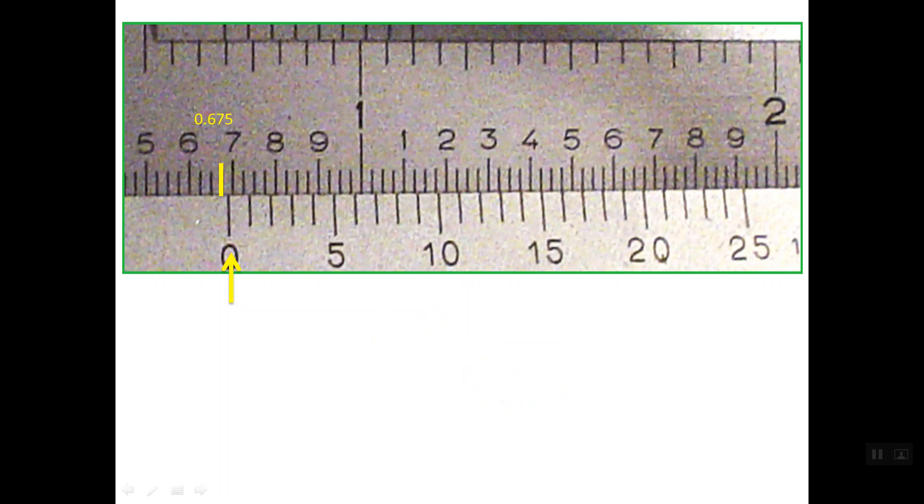Now we should read the vernier scale. As we see here, we have 25 lines on the vernier scale, and one of these 25 lines should line up with one line on the main scale. As you can see here, line number 14 on the vernier scale is read as 0.014 of an inch. So the total reading: zero full inch, plus 0.675 from the main scale, plus 0.014 from the vernier scale — the total reading is 0.689 inch.